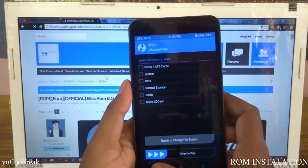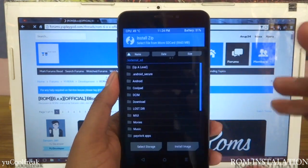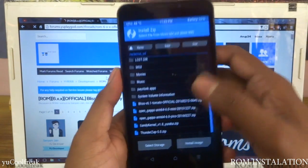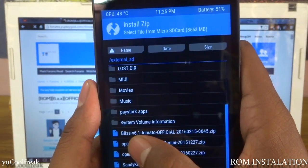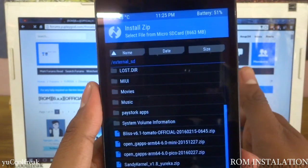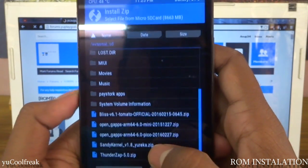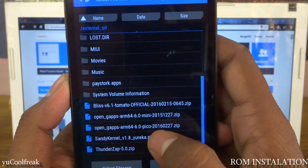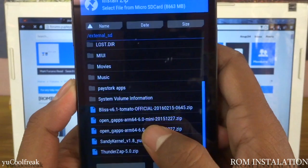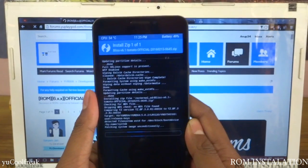Go back, then install the ZIP which you have. I have it inserted on my SD card. Here you can see BlissPop version 6.1 Tomato Official, and the GApps links I will also provide in the description down below. You can see OpenGApps — Armor, Mini — you can do Mini or Pico, but I will be flashing the Pico 64 MB version. The Mini version is approximately 254 MB. Select this one and wait until it flashes successfully.